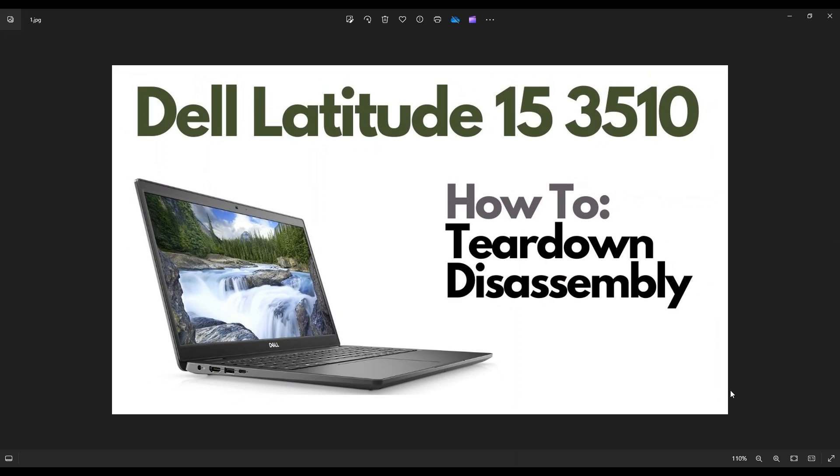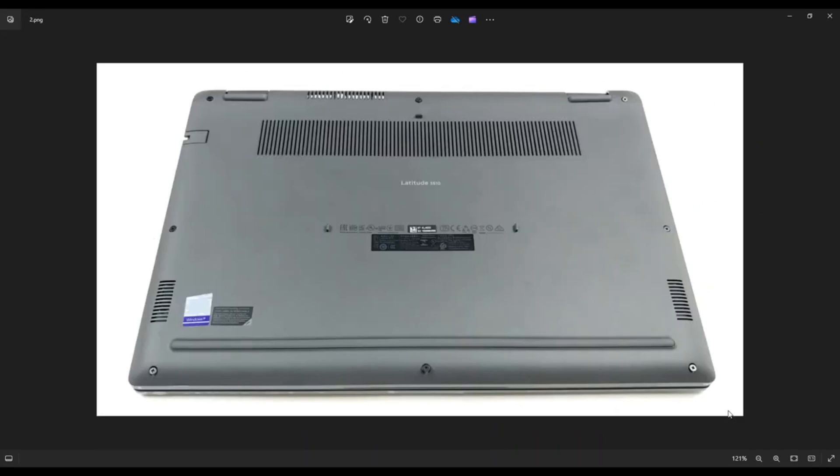First thing, power down the computer the correct way — make sure it's off and unplug from your charger. We're then going to flip the computer over to access our bottom case screws. There are three screws along the bottom edge, three screws along the top edge, and then one on each side near the center. These screws don't actually come out of the bottom case — they'll just loosen.